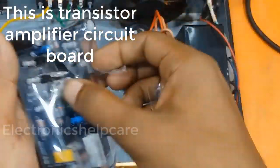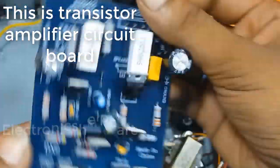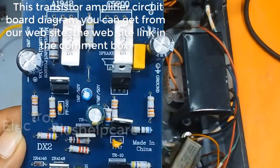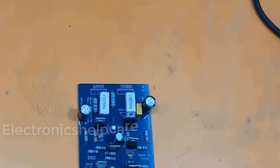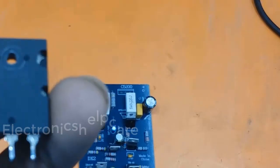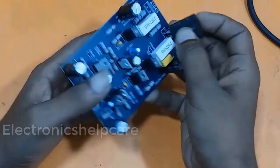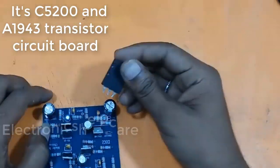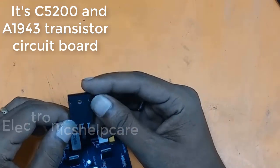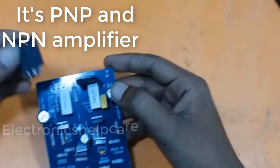This is the transistor amplifier circuit board. The circuit board diagram is available on our website — the link is in the comment box. It's a C5200 and A1943 transistor circuit board — a PNP and NPN amplifier.